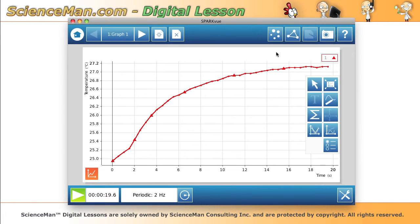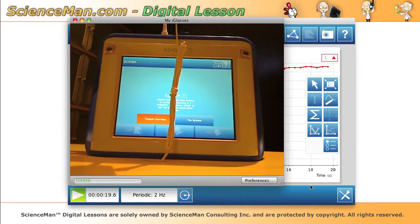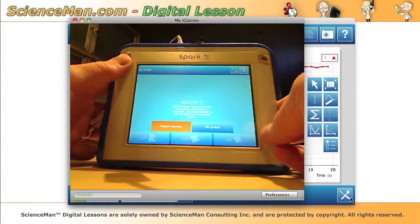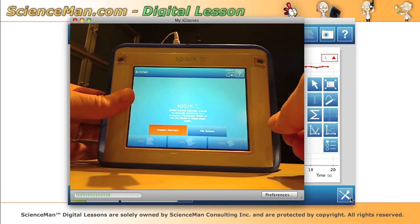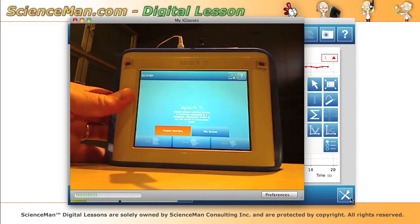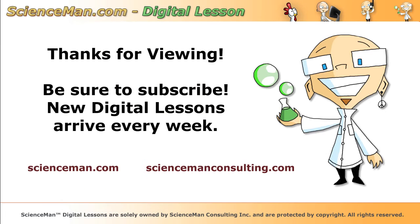On the whole, when you take a look at this entire system — the software, the SPARK unit itself which is really rugged, with a great bright five-and-a-half inch touch-sensitive screen that is really easy to use, good long battery life, and easy-to-plug-in sensors — I have to give this whole system five stars out of five. It's quite an impressive unit and I would wholeheartedly recommend it. Thank you very much for viewing this digital lesson.